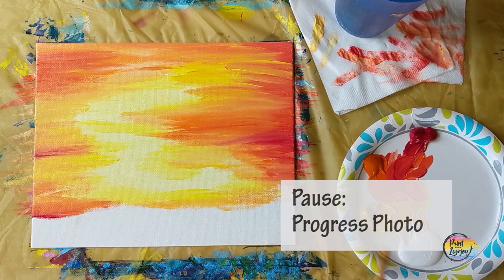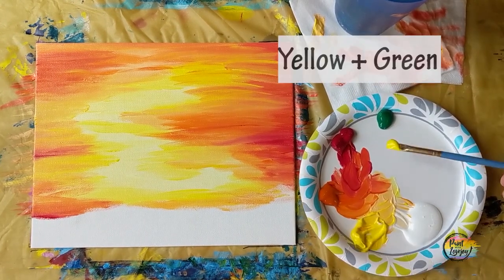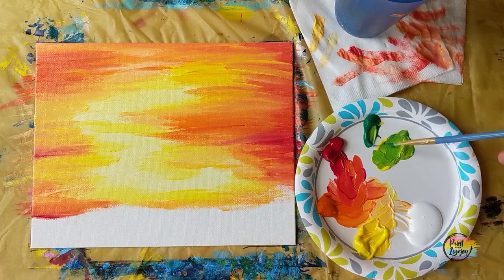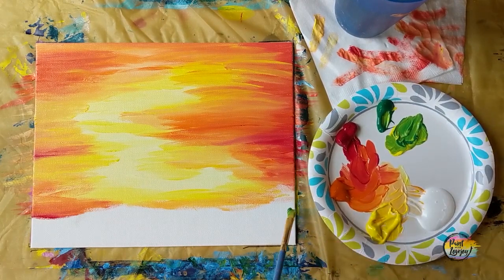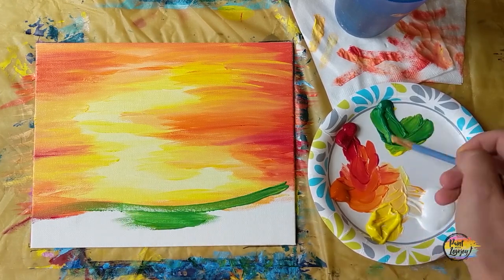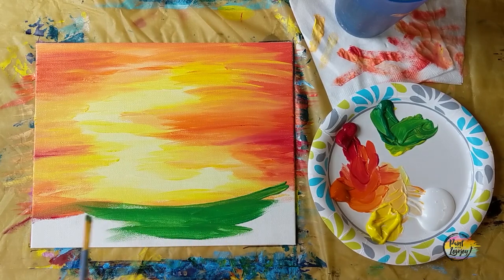Pause the video, take your progress photo. We're going to be moving into yellow and green — we're going to put our grass on here. You control how much yellow, how much green — make it to your liking. We're going to be filling in that bottom section of our canvas, the grassy area that our tree is going to come from. You can see where I overlapped our other background colors, and then filling in that space with your green and yellow mixture.